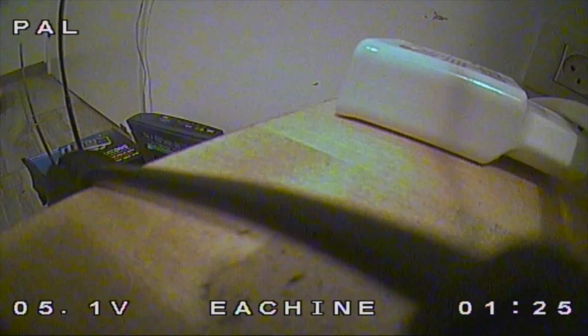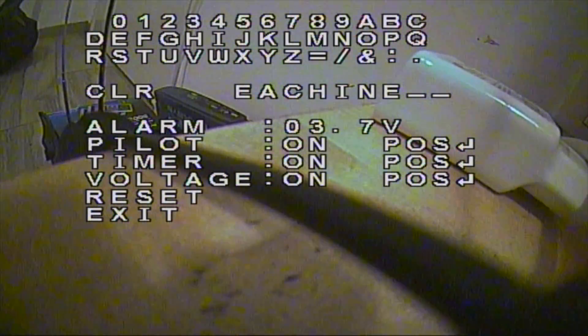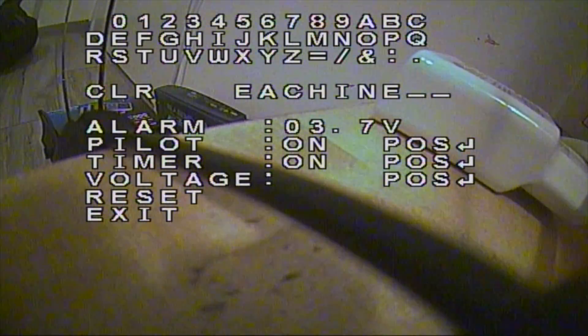You can switch between two languages, either English or Chinese. To access the OSD overlay that shows the current voltage, timer, and call sign, long press the up button. From there you can set the alarm voltage, move the name, timer, and voltage display on and off, and also perform a camera reset.